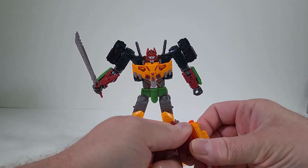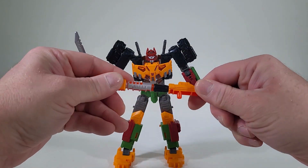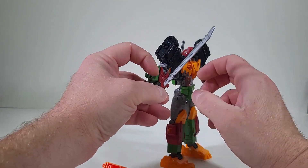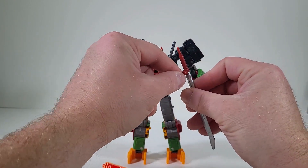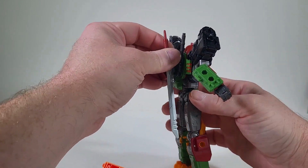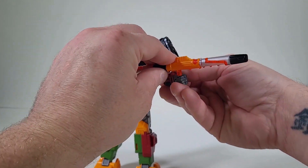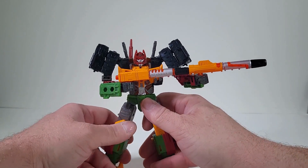If you remove the guns, you can just make it one long cannon. We can attach this to the back out of the way. Since there's a port, we can stick the sword right there so it's out of the way, and he can wield his awesomely long gun. This is an incredible figure — this Bludgeon figure is just knocking it out of the park.